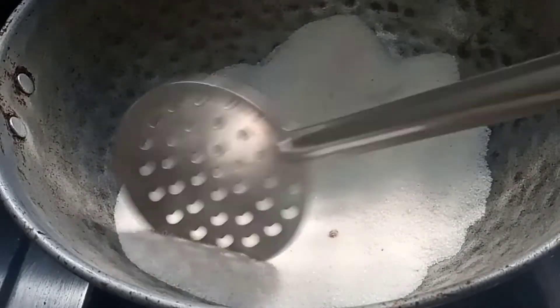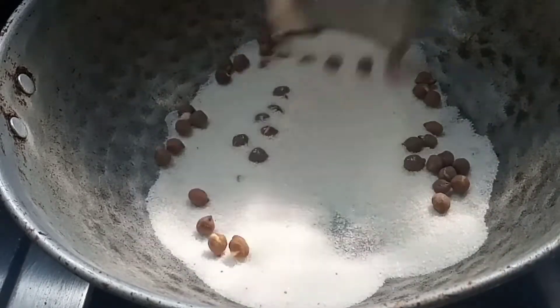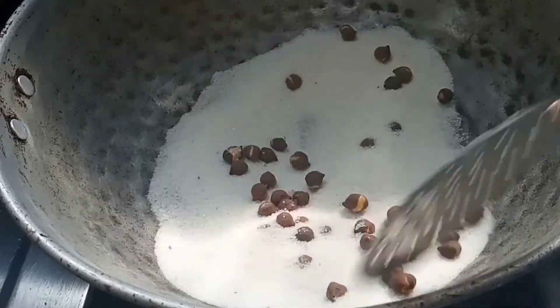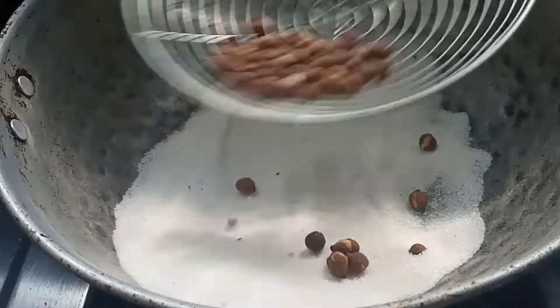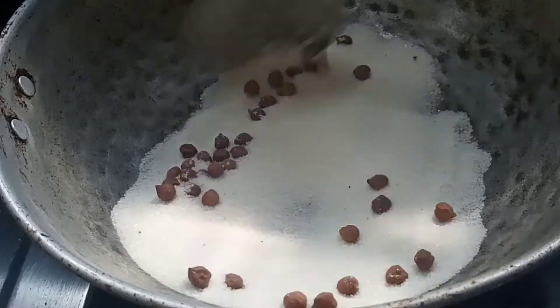I will cook some salt, make it a cup of salt. Now we have to make a plate of salt and put the salt in the pan. I will show you how to cook it in a plate.